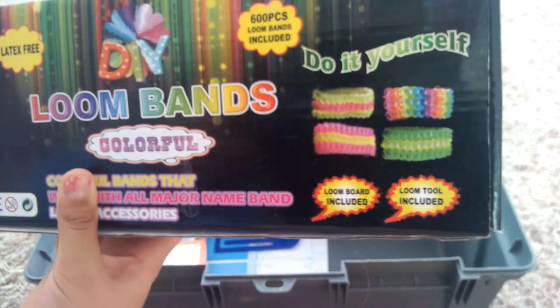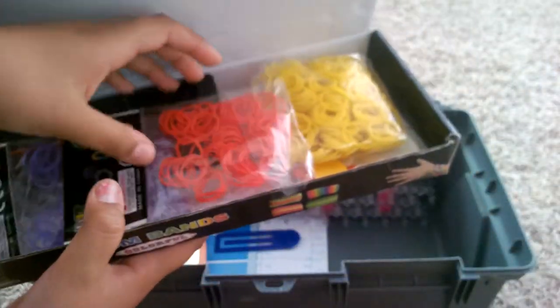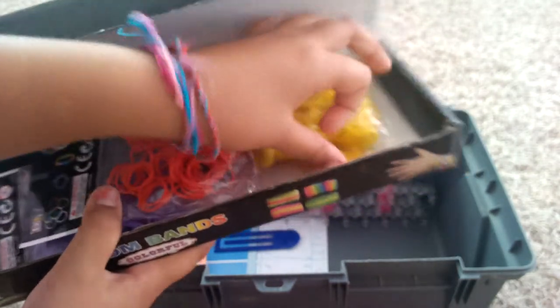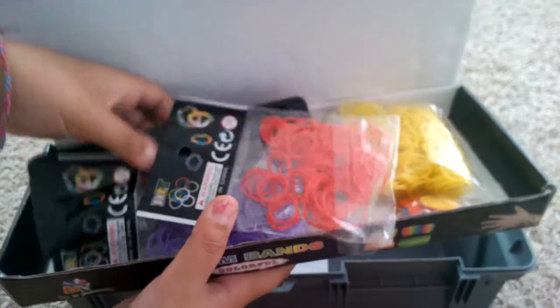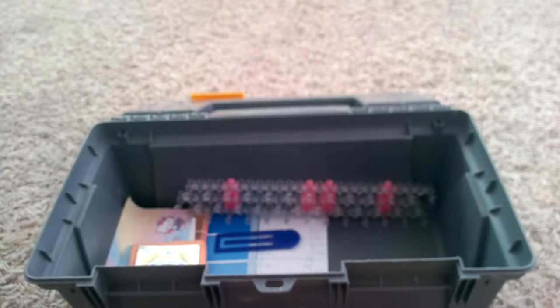Then I have my rainbow loom — or loom bands if you want to call it that. I have extra rubber bands, charms, and then I have my hook and my loom in there.